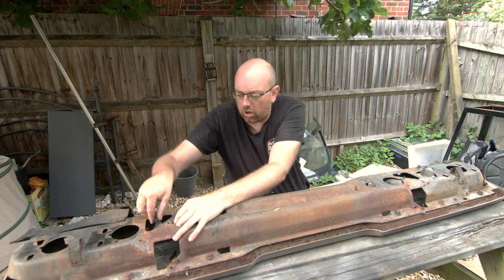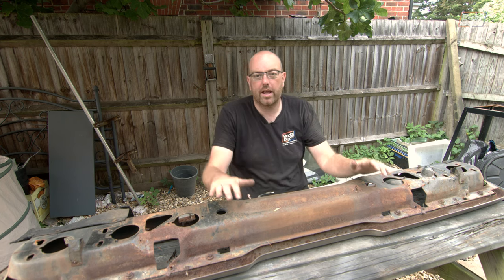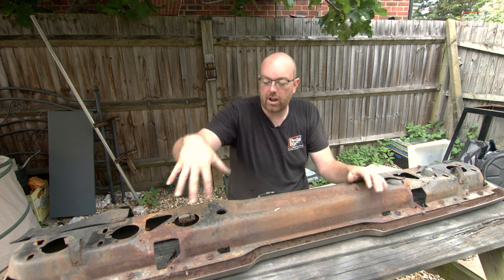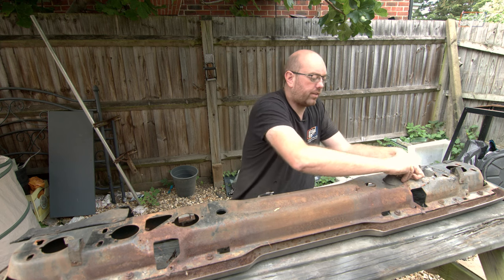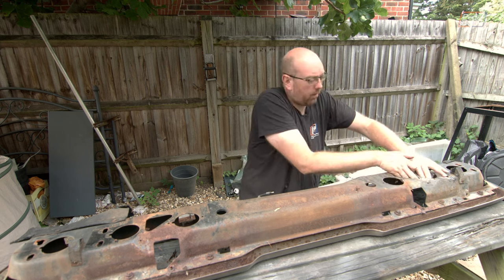We're going to start by cleaning up the back. I just need to get these little plastic bits off - these sit behind the light bulbs and protect the connectors so that they don't get water coming through from around the back of this casing going into and hitting the back of the light clusters.